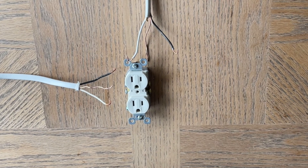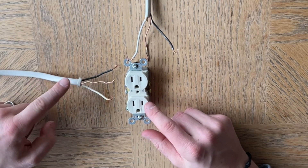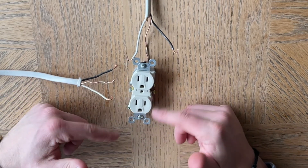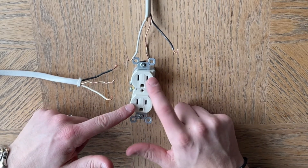So let's say you have an outlet here. This is the line in from the fuse panel, the circuit breaker. This is the hot line. So you want to wire it up so the outlet is controlled by a light switch on one of the receptacles — let's just say it's the top.